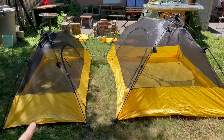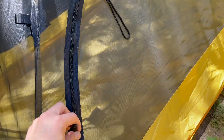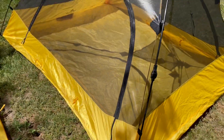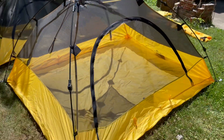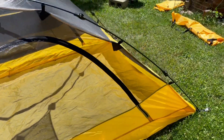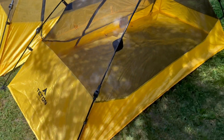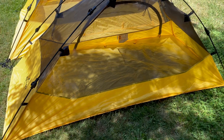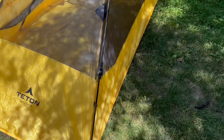The Vista 1 only has one zipper on one side, while the Vista 2 has two entryways. Looking at the two, I often use the Vista 1 because I'm usually out by myself.